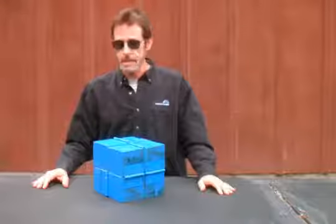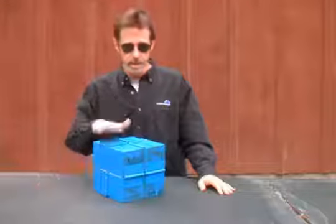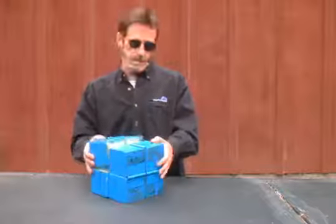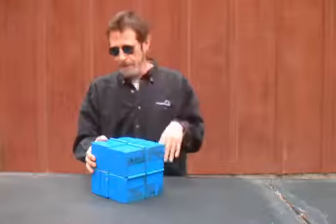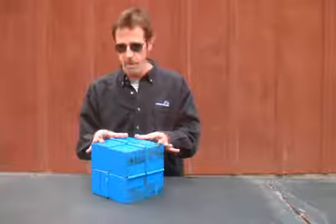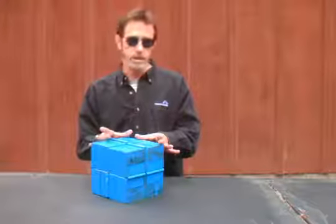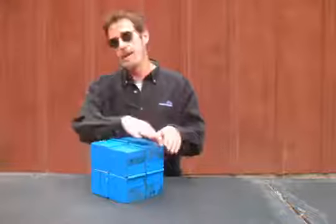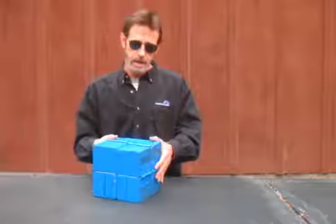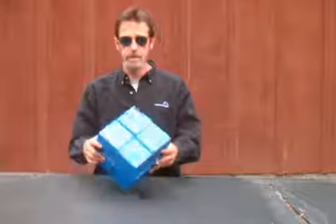Hi, this is Marty Scherer, and this is one of my sculptures. This is a larger version of one of my smaller folding cube sculptures — eight three and a half inch cubes hinged together to make a seven and a half inch cube. As you can see, we have a blue cube here.